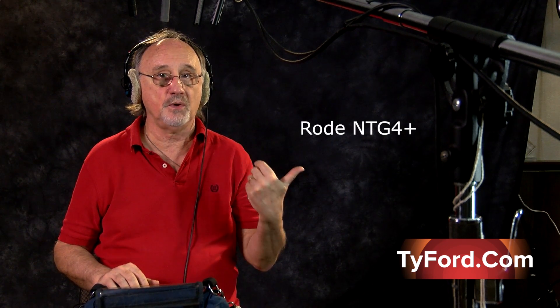Certainly not as peaky as the 416, but the question is — do you want that? Do you need that? Only you can decide for your own situation. So that's four mics in a reasonably short period of time.